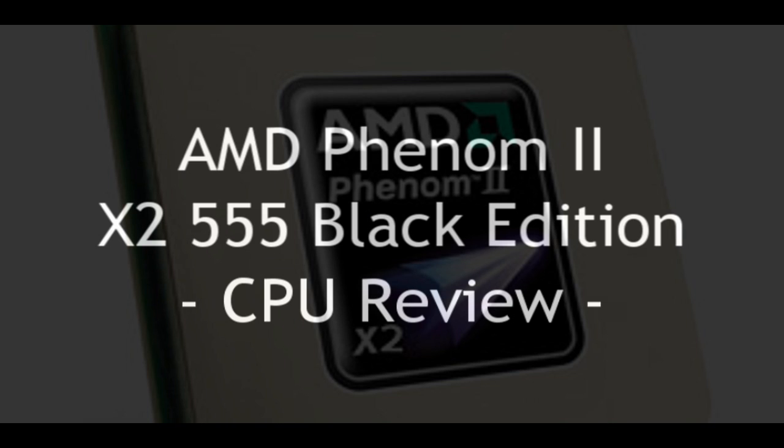Welcome to BCWoodsKids Tech Talk. Today we're looking at the new AMD Phenom II Dual Core 555 Black Edition.